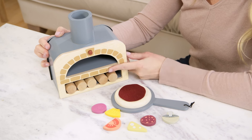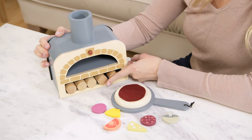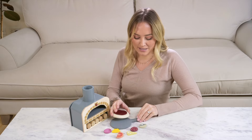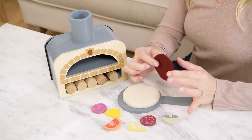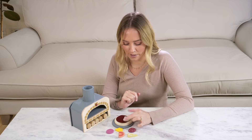It comes with a lovely bit of brickwork detailing here painted on and five logs here for burning — not in real life of course. It comes with a pizza slice, a base and some delicious tomato topping and all these lovely little pieces here that you can make your own toppings with.